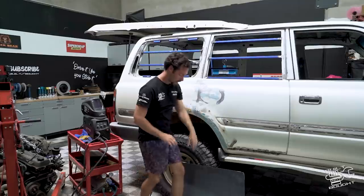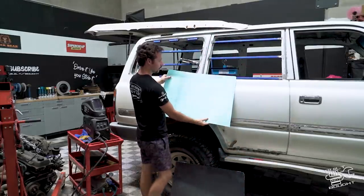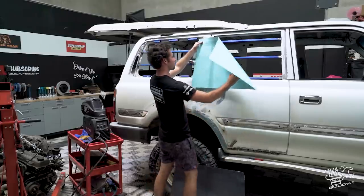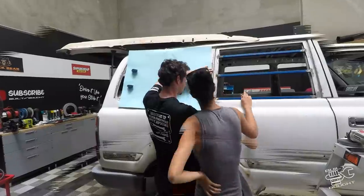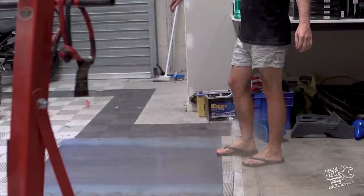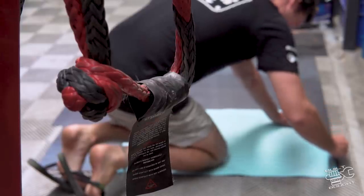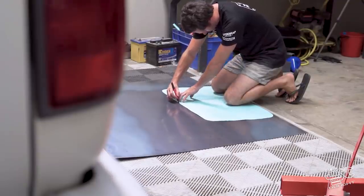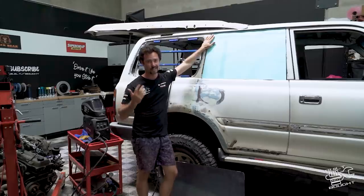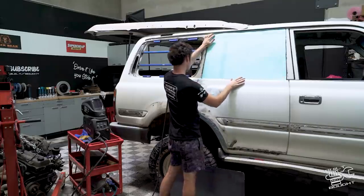I got the missus to make a bit of a stencil. If you don't have a missus, well, there's always Tinder. She did a magnificent job with some arts and crafts - basically made me a nice template out of card. Working with card and sheet metal, I did the same building the bull bar on the Patrol. It's so much easier to cut cardboard with scissors than steel.